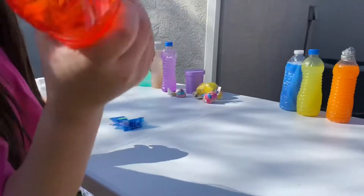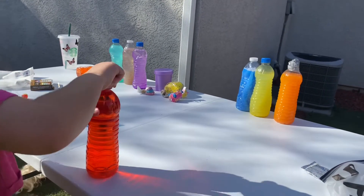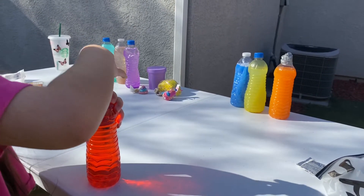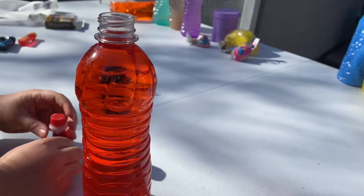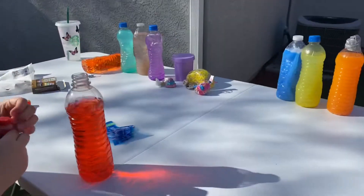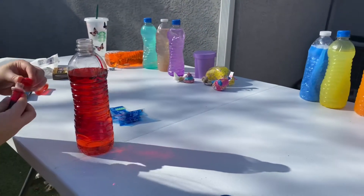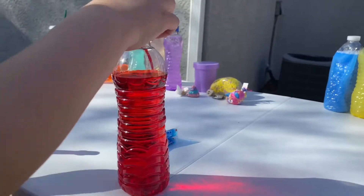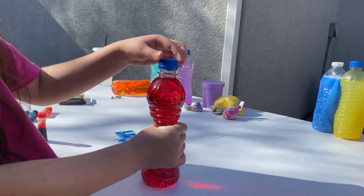Now it's going to shake it. I think we should do it more red. Let's take some water out first. Come on guys. Does that look like a dark red? It does, it does. Very cool.